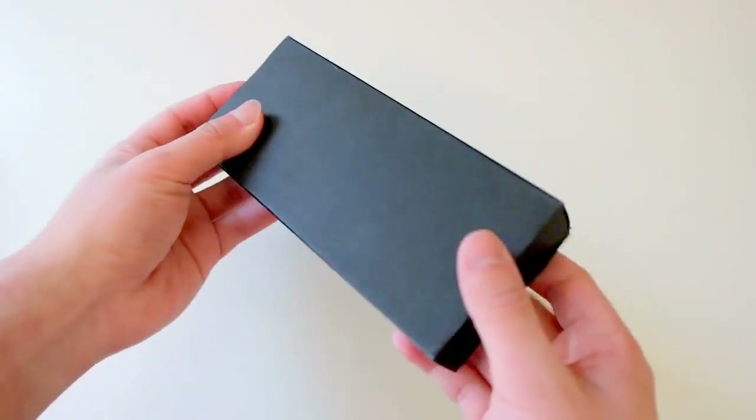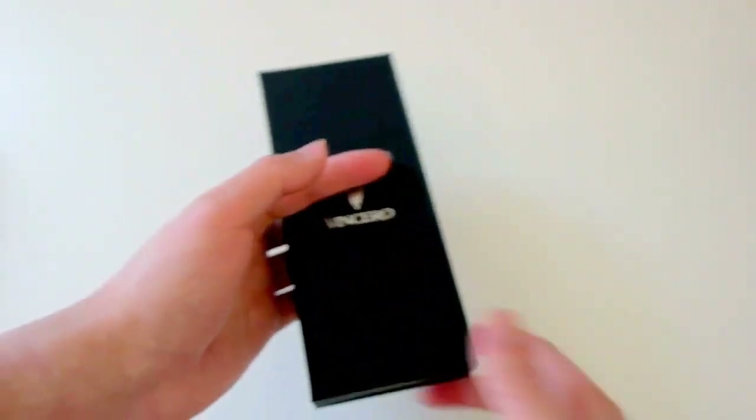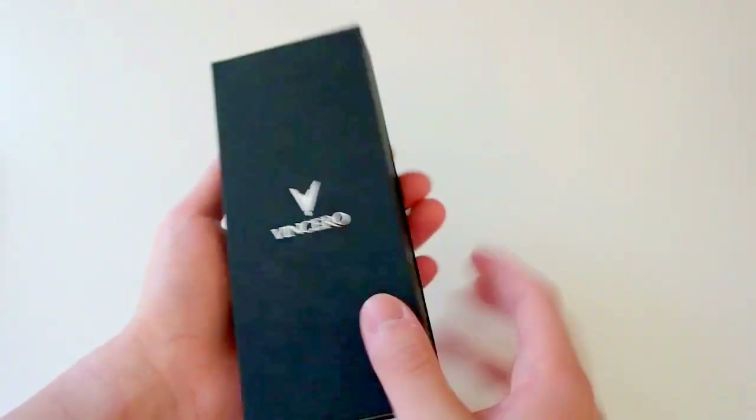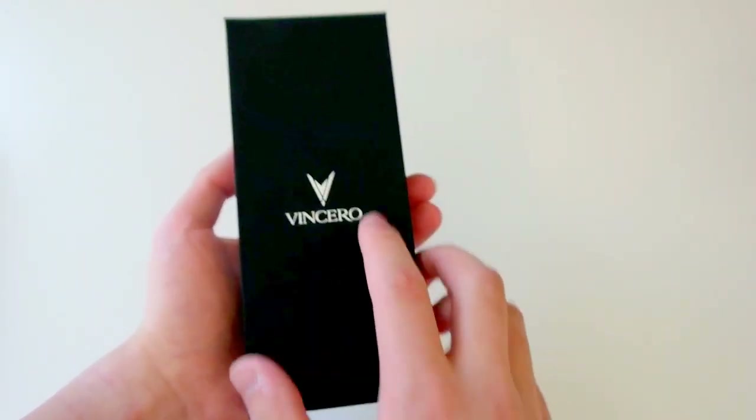Taking a look at the watch box — with any watch it's important to look at the box. We just have a simple compact box that comes in a sleeve, which is pretty nice. The box itself has a really nice soft touch material, and a shiny Vincero logo.